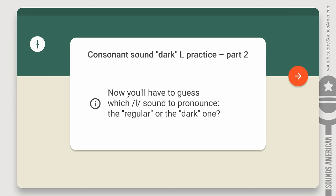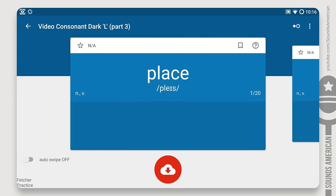Let's pause for a second to catch our breath. Are you ready for a challenge? Now you'll have to guess which sound to pronounce — the regular or the dark one. Don't worry though: if you only pronounce the regular L sound, it's not a mistake. Let's do it!